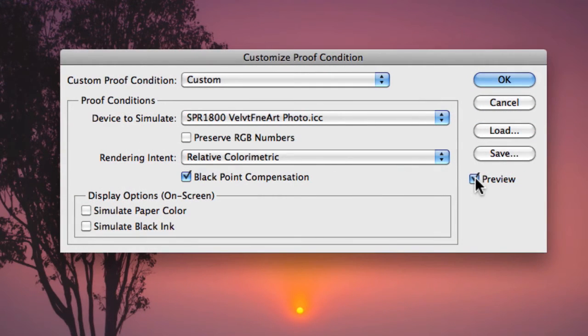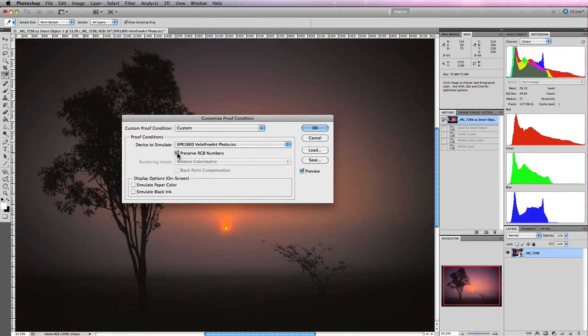Underneath Device to Simulate is Preserve RGB Numbers, which shows how your print would look if you didn't convert to your specific output profile. Turning it on produces a really terrible result — it represents printing directly from Adobe RGB without converting, which as you can see is nowhere near the original. So make sure you convert to your output profile to retain colours. In most cases when soft proofing, you won't have this checked.